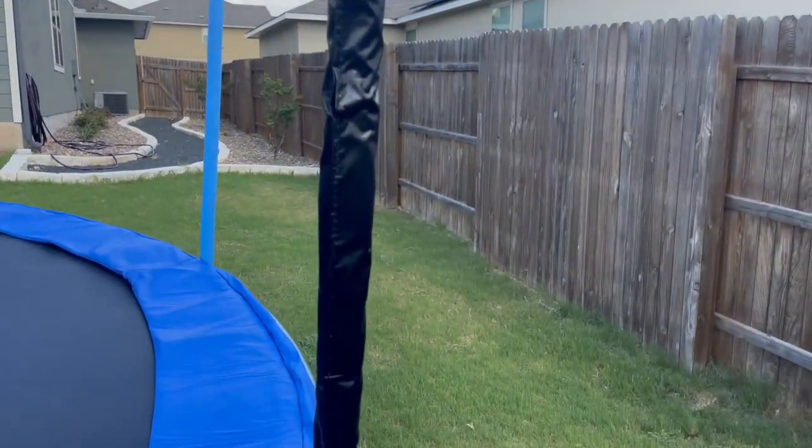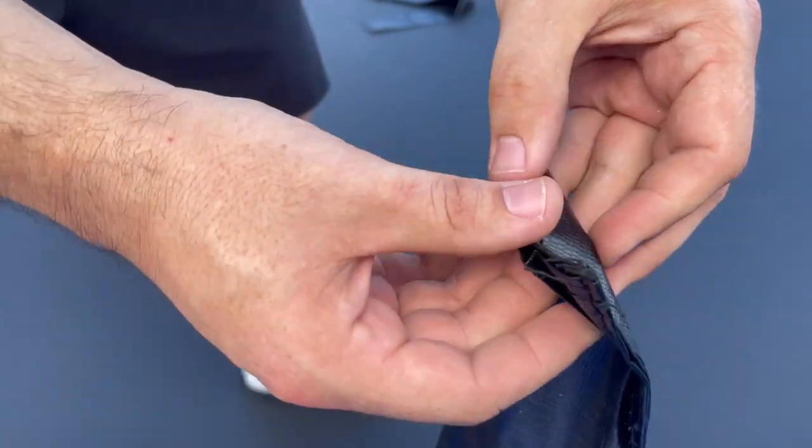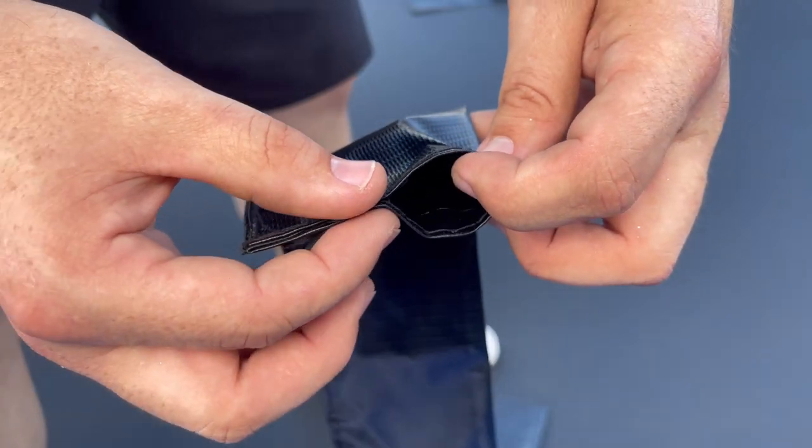Now, at this point, it's a good time to slide the sun protector covers over each of the safety poles. Each sun protector has a wide end and a half-closed end.